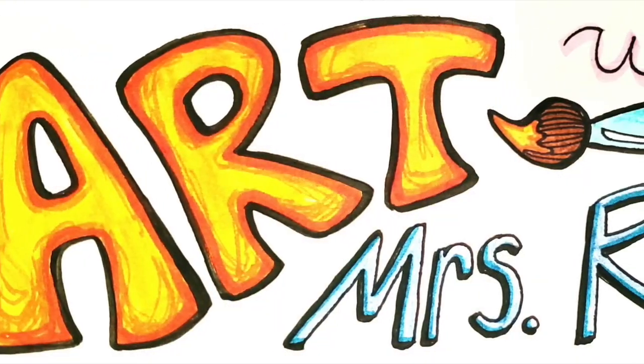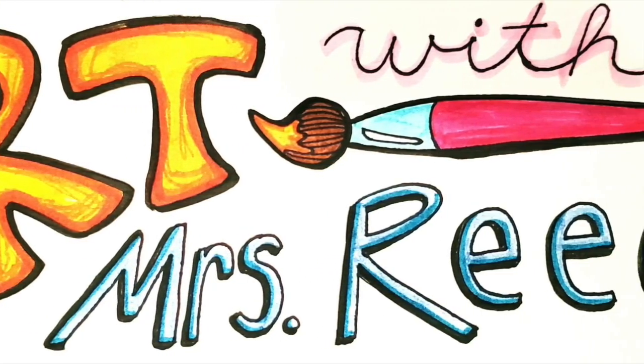Art time, art time, art time with Mrs. Reed.